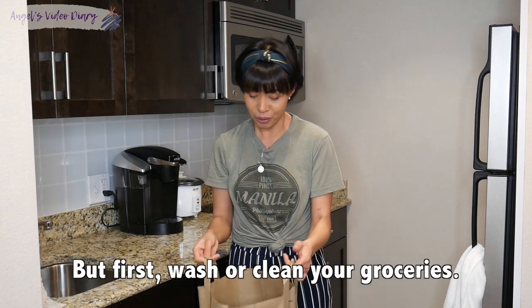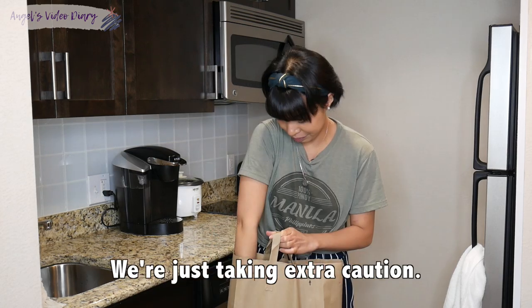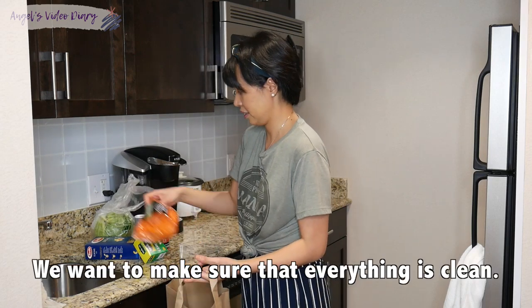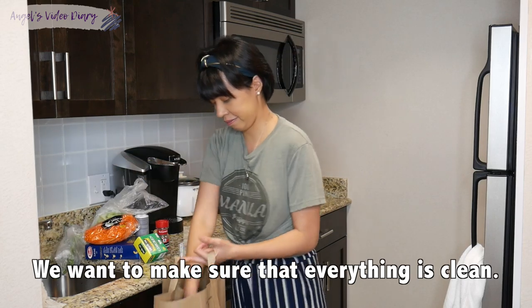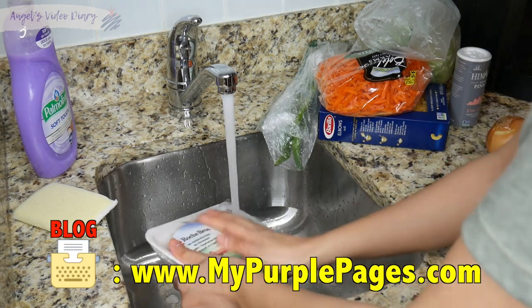But before that, of course, let's get the ingredients we bought. You have to make sure that we're going to be clean. Let's get the ingredients.